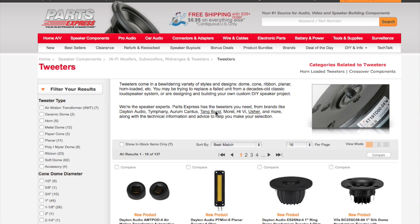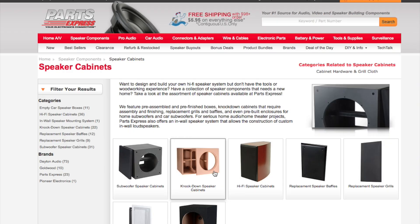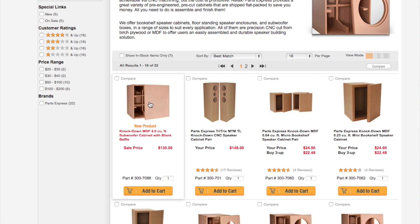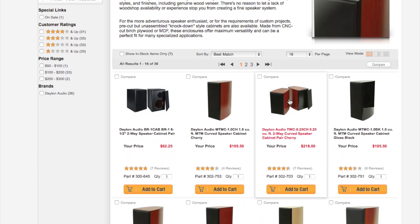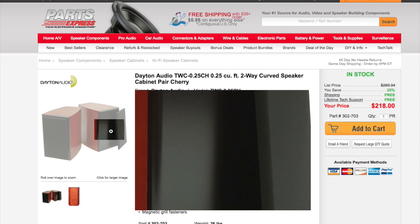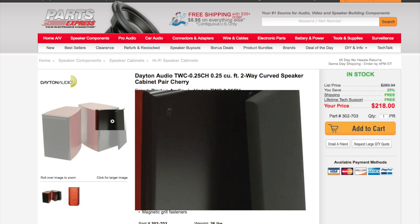Before I end the video, I wanted to show you some of the components available at Parts Express. They're a full electronics store — they sell receivers that are already built, but if you wanted to just buy components for speakers, let me show you what's available. Looking at speaker cabinets, they range from bare wood where you cut holes and finish them how you want, all the way to pre-built finished cabinets that look very nice.